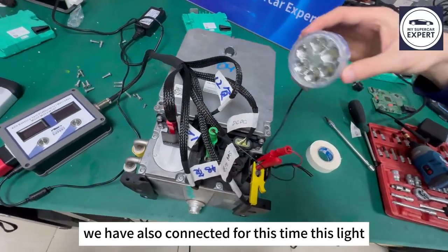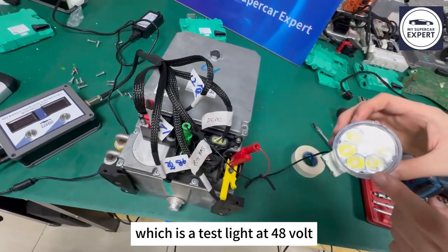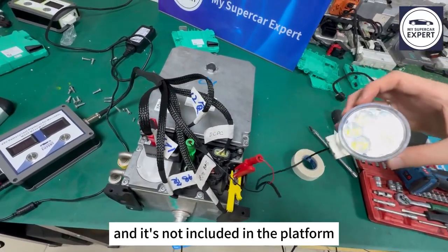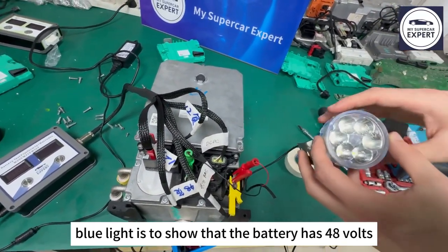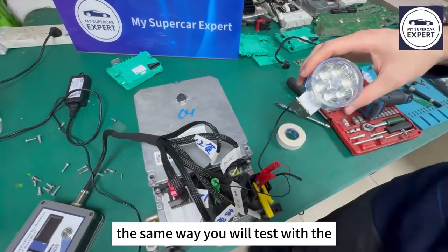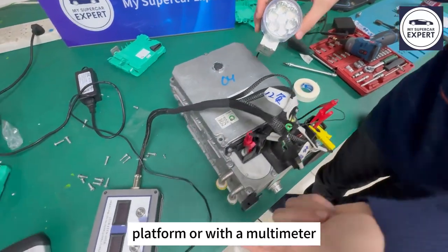We also connected for this time a test light — a 48V test light — but you don't really need it and it's not included in the platform. The only usefulness of this light is to show that the battery has the required volts, the same way you will test with the platform or with a multimeter.